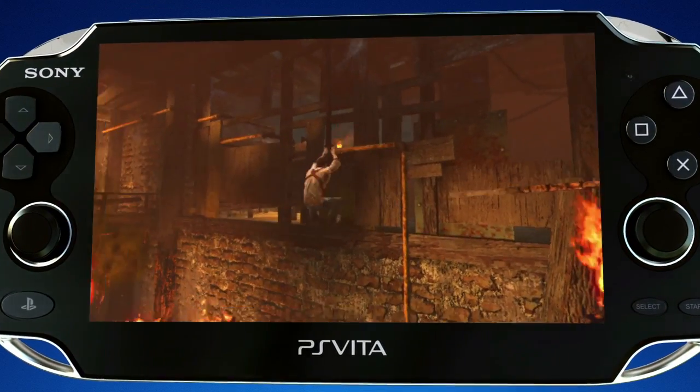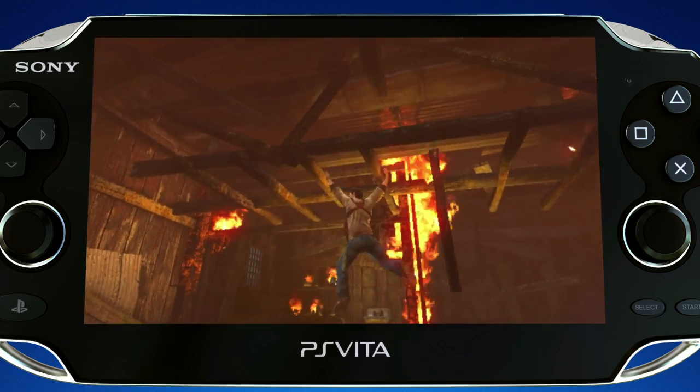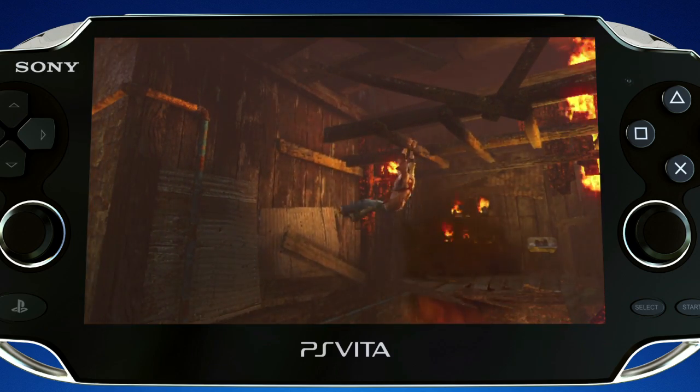We knew that if we made the best PS3 game we could on the Vita, we would have failed. That was our mantra from the beginning — we want to create an Uncharted for the Vita. Naughty Dog was very helpful; they gave us what we needed: animation, environment, and tons of information. Basically, we can bring the same graphic quality from the PS3 to the PlayStation Vita, which is insane.